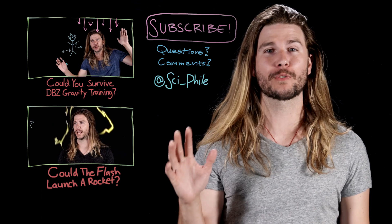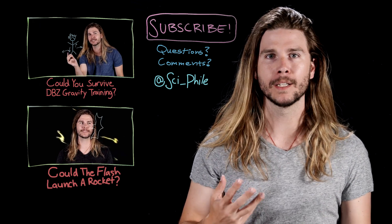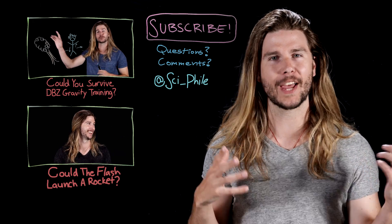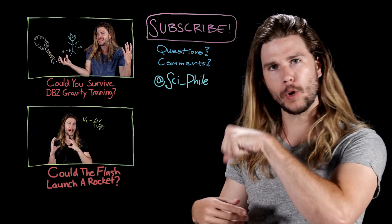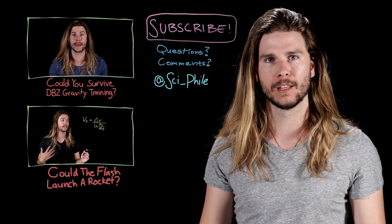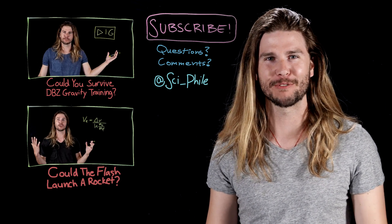Thank you so much for watching. A few years ago, we discovered a frog in Central Africa that's a real Wolverine — not because it can regenerate super well, but because when it gets agitated, it has bones on the insides of its hands, and it just rips them through its own skin to stab stuff with. Sometimes science is cooler than fiction.